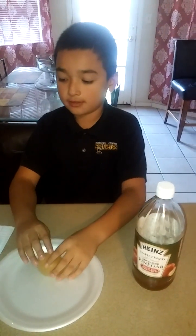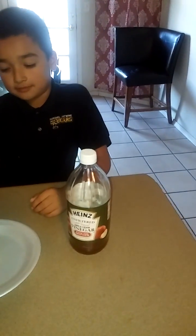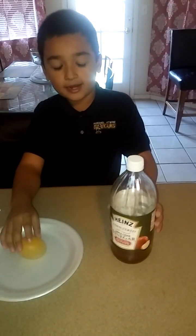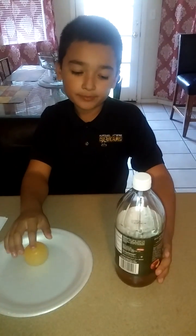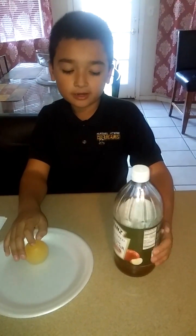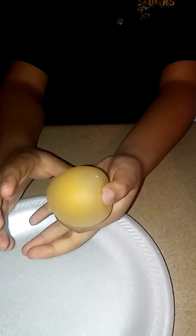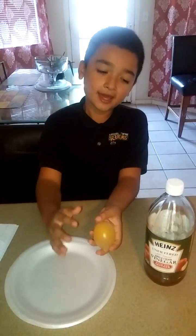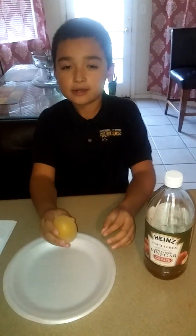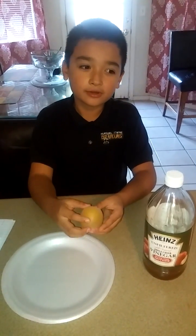The title of my experiment is 'Bouncy Egg.' The materials I needed were vinegar — one little tiny cup — but since we didn't have regular vinegar we used this vinegar. And then we needed an egg with the shell included. We put the egg inside the cup with the vinegar. It was a raw egg, not cooked or anything.